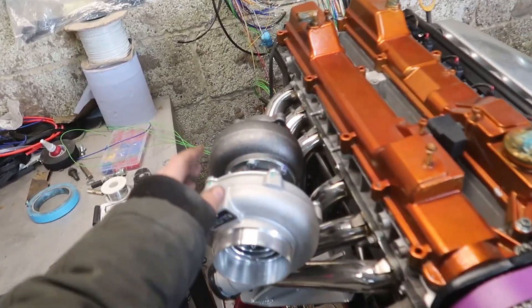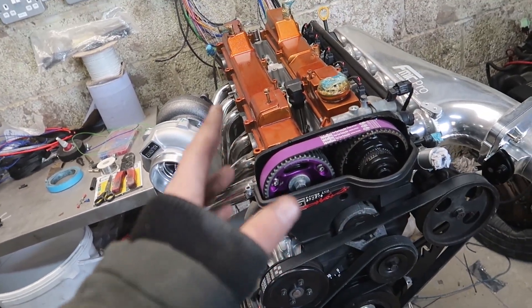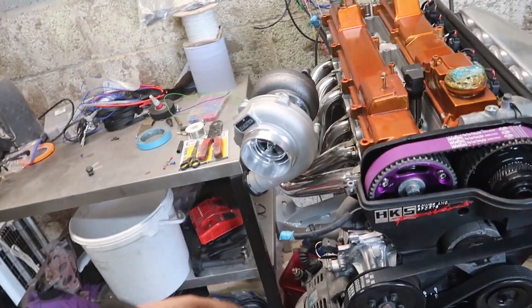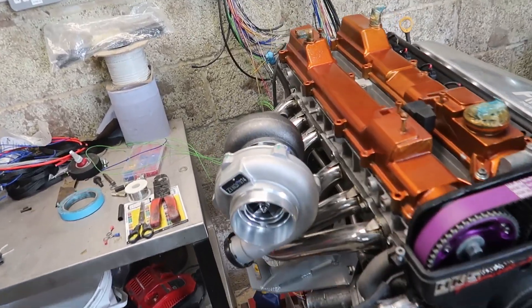This turbo is rated for 500 horsepower, and that is practically what I'm aiming at with this build — between 450 to 500 to the wheels. None of this crank stuff; to the wheels. But yeah, that looks absolutely insane.